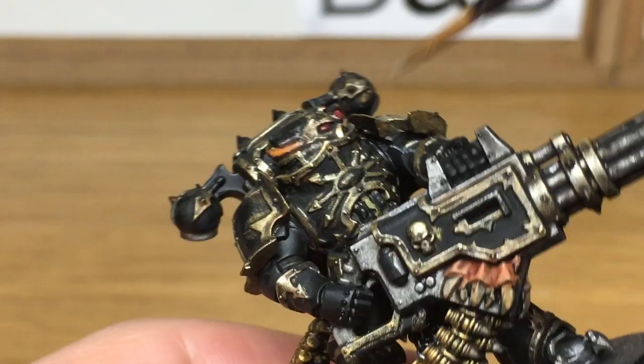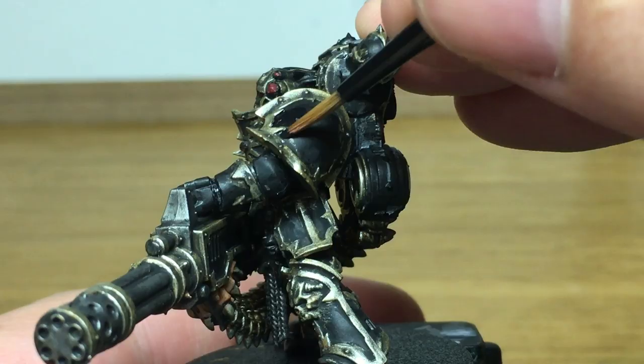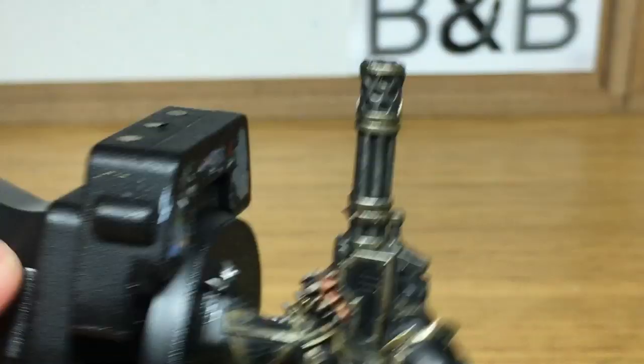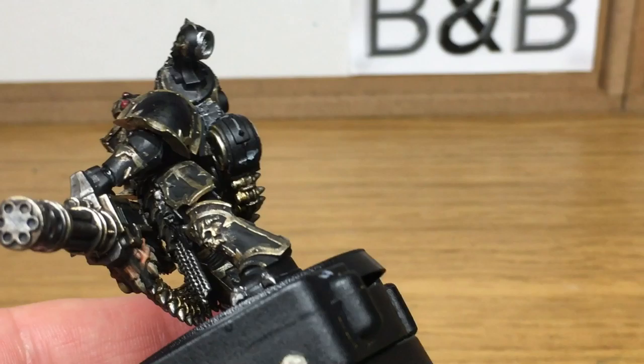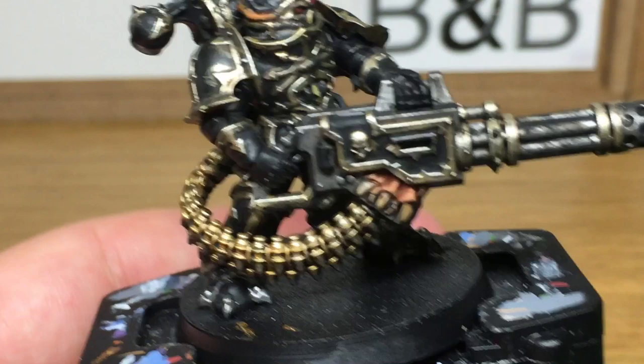Next up we're going to use some Vallejo Black — I'm going to start filling in the armour trim. It pays to be careful when you're putting this layer on so you don't go over any of the gold we've just put on. With this we're also going to be painting the links on each of the rounds, which does take a while because there are so many of them and they are very very thin. Just take your time when you're painting those on — use quite a thin brush.